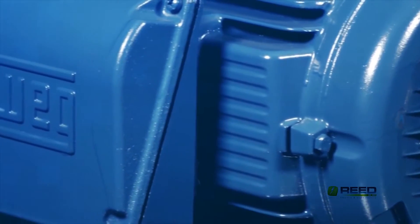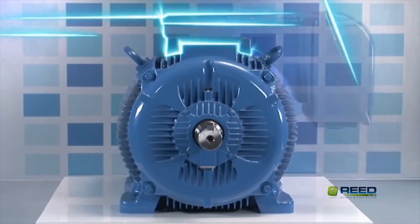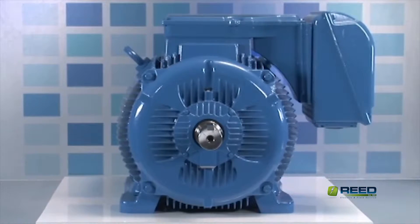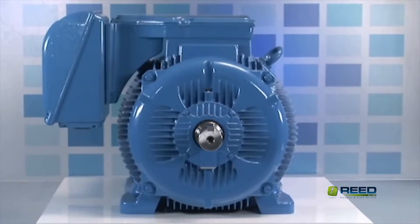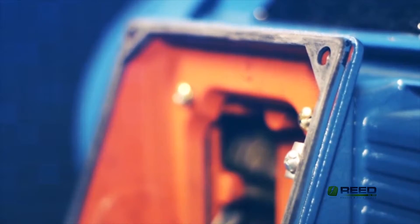The oversized terminal box allows for easier installation of leads, and on larger frames 447T and above, it can be mounted through the use of an adapter on the top, left, or right side of the motor for maximum flexibility. The 4-bolt conduit box cover includes a neoprene gasket for positive sealing.